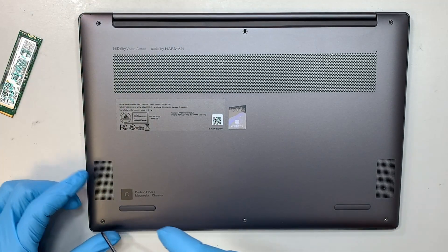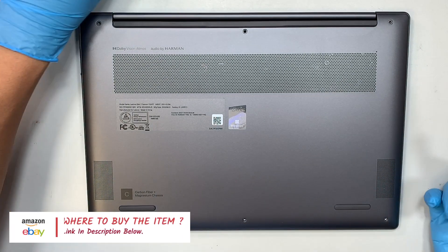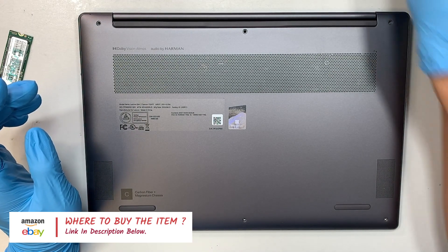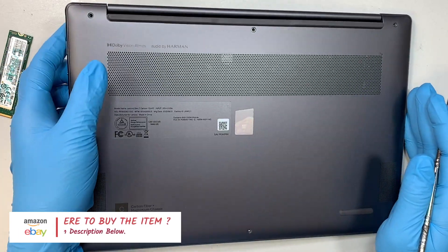If you're not sure where to buy the tools or the NVMe solid-state drive, please go ahead and check the link in the description below. I will direct you to the right website — for example Amazon or eBay — where you can find the replacement parts and the tools for this repair.